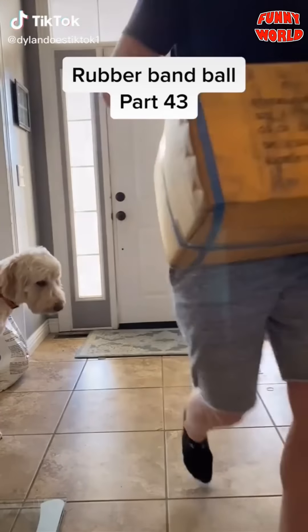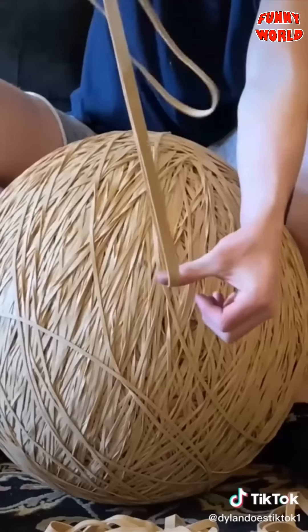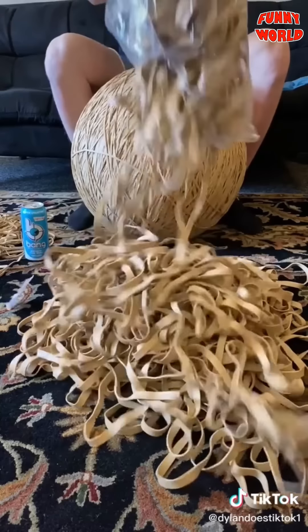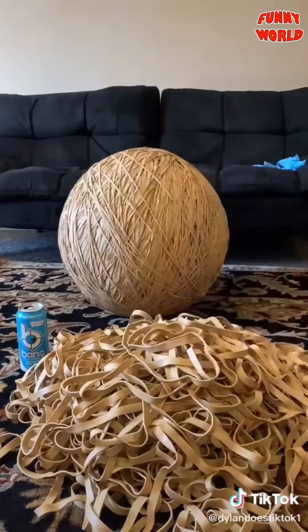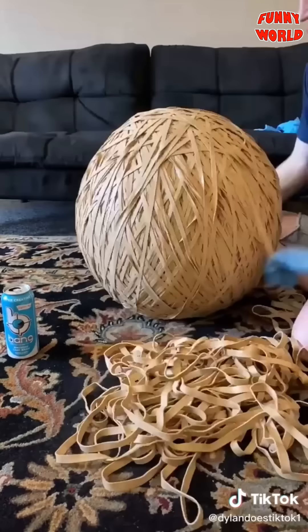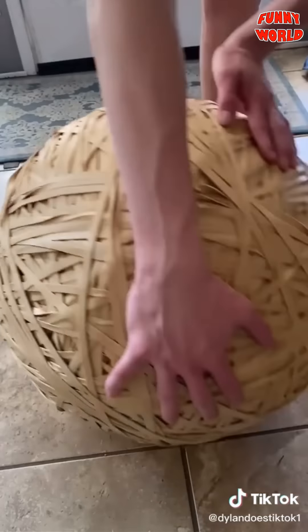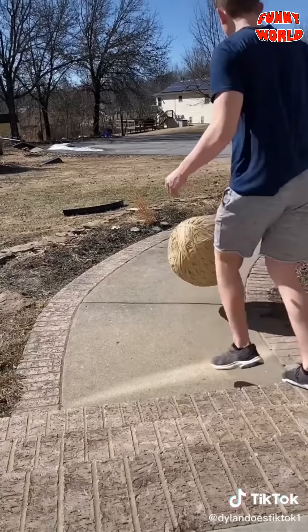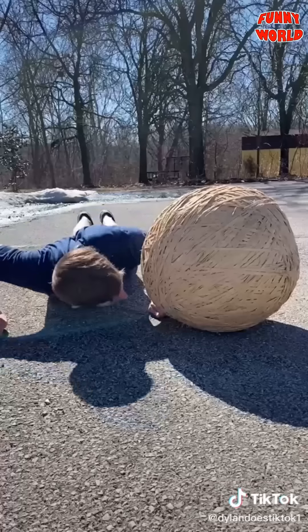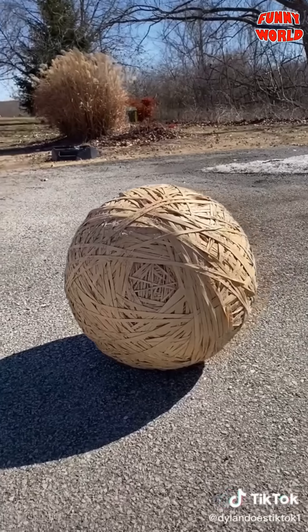Part 43 — I got another box of rubber bands. These bands are even thicker than the last ones. I dumped out another bag and got to placing them — way easier to place because they're twice as thick. I got a lot more done in less time. I finished it up, then took it downstairs to weigh it — it weighed in at 149 pounds. I took it out to the street to try to pick it up. Just look at it next to my head. It's huge and I couldn't pick it up.